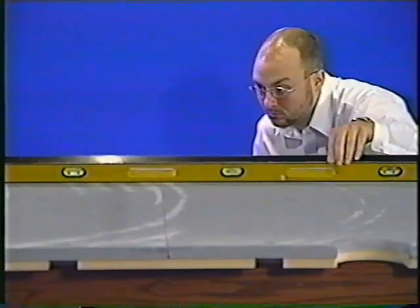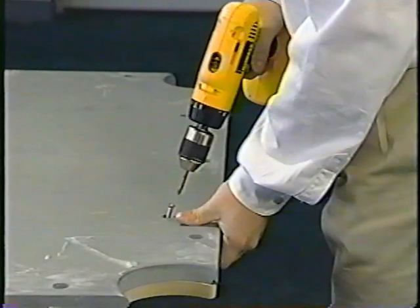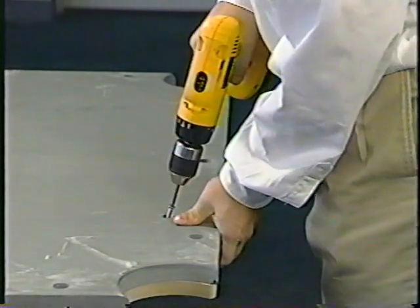Recheck with your level to make sure the surface is perfect, reset the screws, and you're ready to move on to fusing the seams.